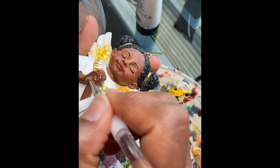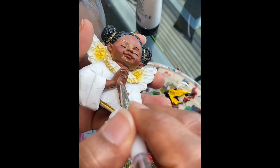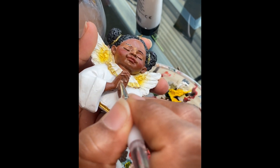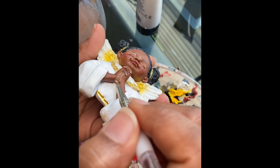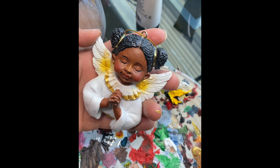Then I went back in with the darker brown and white mixture just to kind of blend where her skin and the palm of her hands meet, just to make it look a little bit more natural.